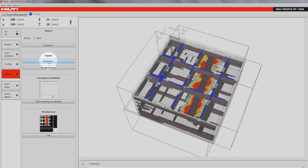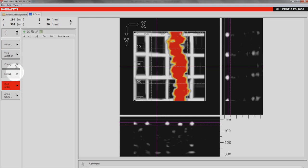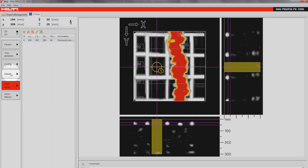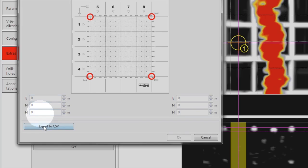3D scan data can be exported to various standard design formats like AutoCAD and SketchUp. Drill hole markers can be added and positioned in top and cross-sectional view and can be exported in CSV format for later use on site. The scan position can be labeled with building coordinates and exported.